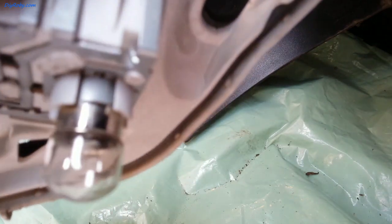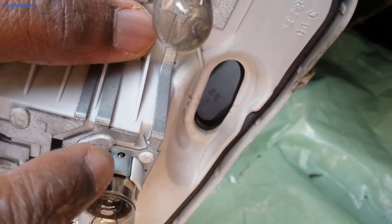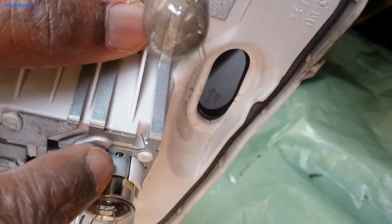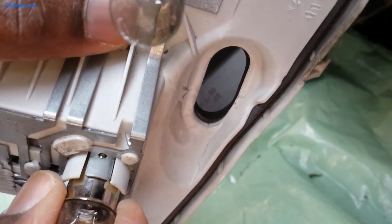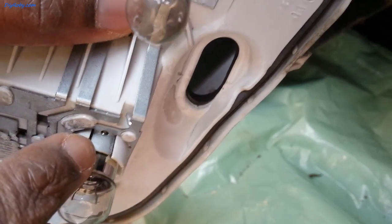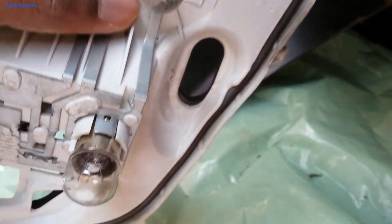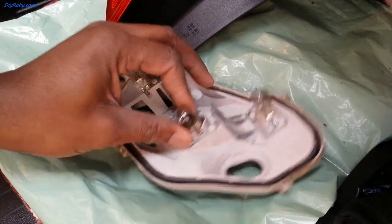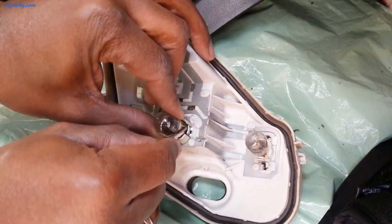Let me show you what's holding it. You see that small hole? The bulb has a corresponding small mound there and that's preventing me from sliding it out. I think I need a screwdriver just to pry open this clip. I didn't have a screwdriver but I used my house keys and pried it open.